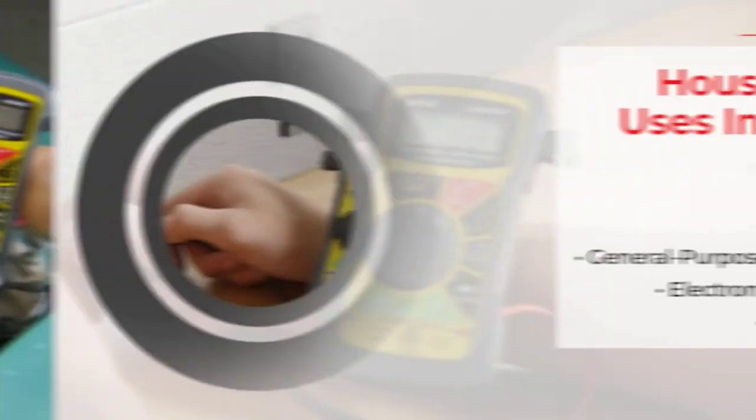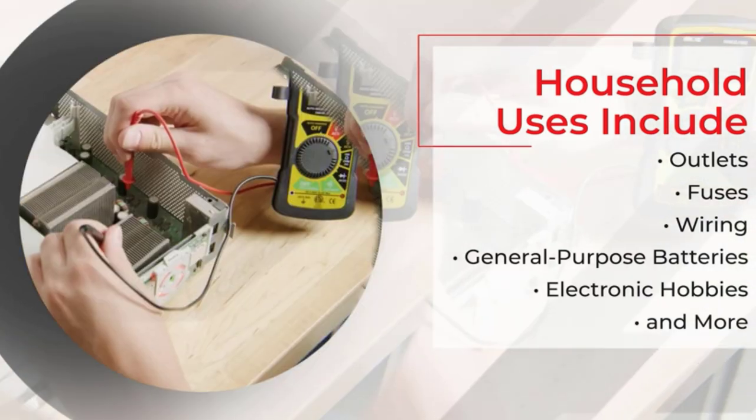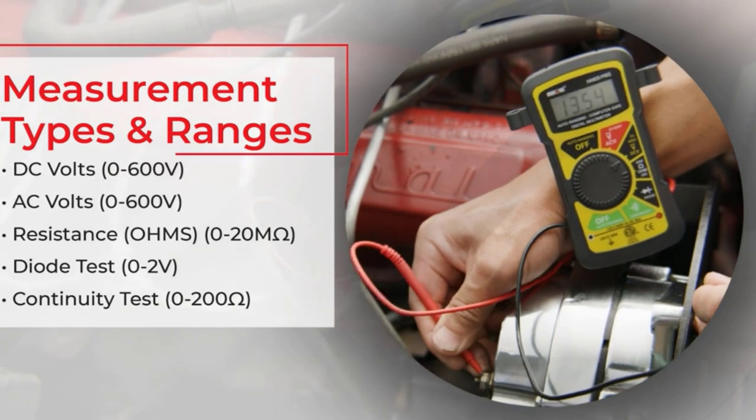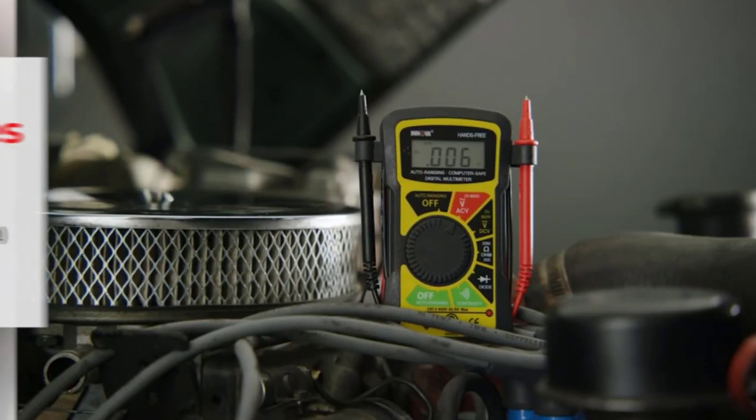The Innova 3300 Digital Multimeter is UL certified and features 10-megohm circuitry protection to prevent damage to sensitive electronics. You can measure everything from outlets, fuses, wiring, and batteries to devices, components, and much more.